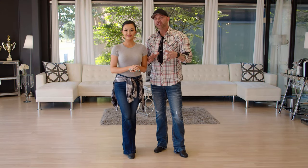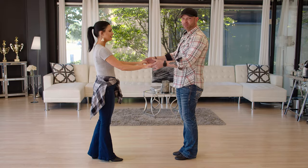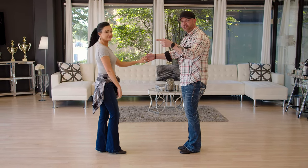The first thing we want to do is demonstrate what country swing looks like. Some of you have seen it, some of you do it, some of you don't, so we just want to show you what we're talking about and then break down the steps. It's this rotational, spinny dance.